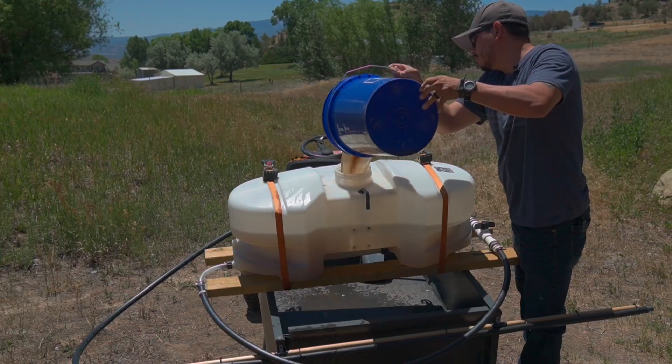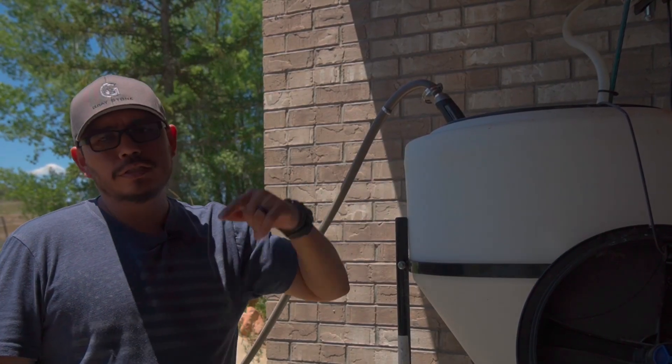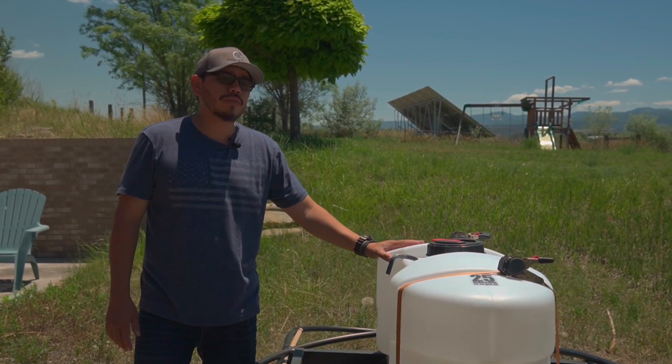We're going to take this extract and put it directly into our drip system. So while this is filling, let's go talk about our drip system. This is our drip system — it's a passive drip system, gravity fed.